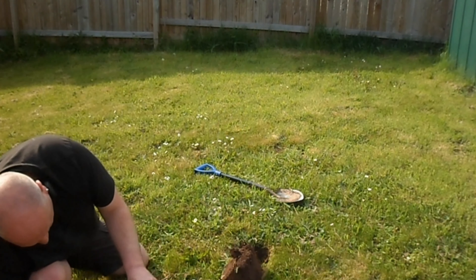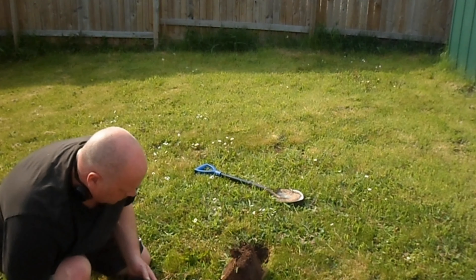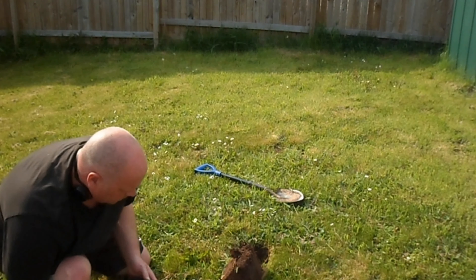Here we go - the teeniest tiniest bit of foil.